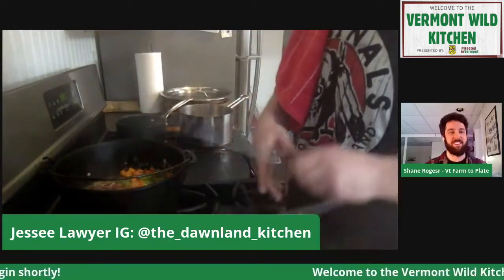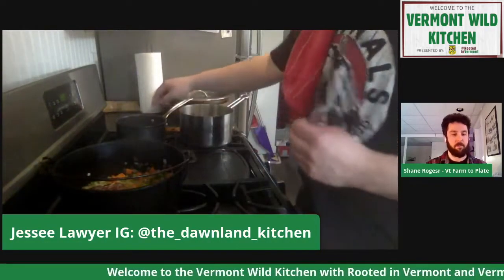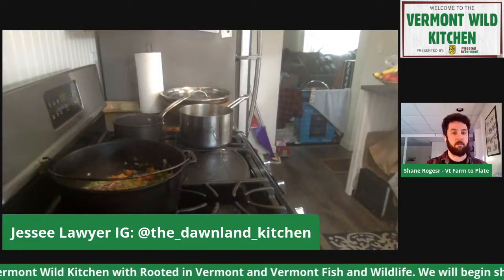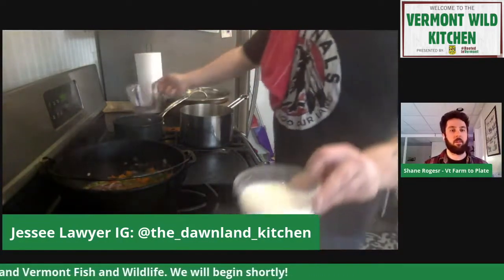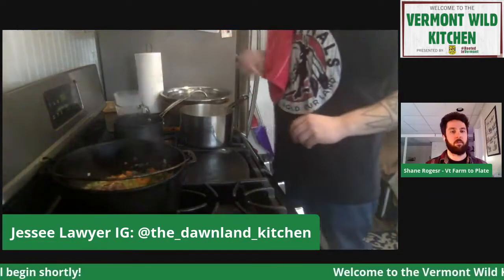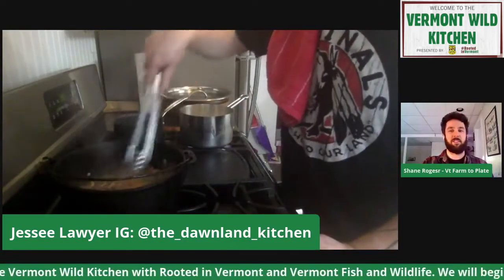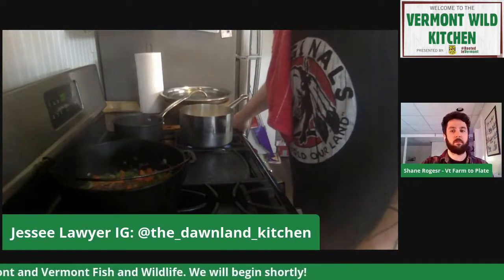I added some white wine and I'm letting that reduce. I've got water blanching for the fiddleheads. Then I'm going to get the polenta working — I'm going to add three and a half cups of water and one cup of milk and bring that to a boil. The traditional ratio for polenta is four to one, but I like it a little creamier so I add a little extra liquid.